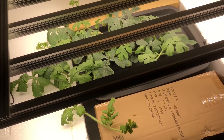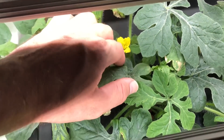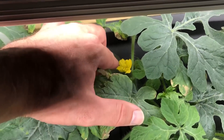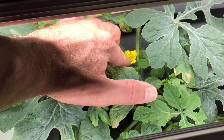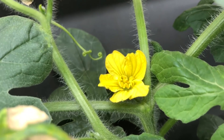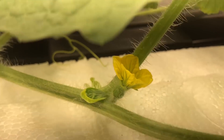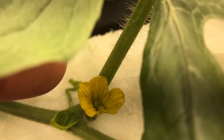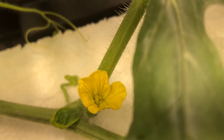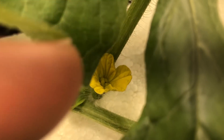About two weeks later, we've got a lot more growth. I noticed today we have a male flower that is open — you can tell it's male because there is no mini watermelon growing underneath it and the pollen sacks look quite yellow. Over here I found a female flower — you can see a little bulb there, which is a mini watermelon starting. Inside the female flower it looks similar to the male but there's no yellow powder on the inside.